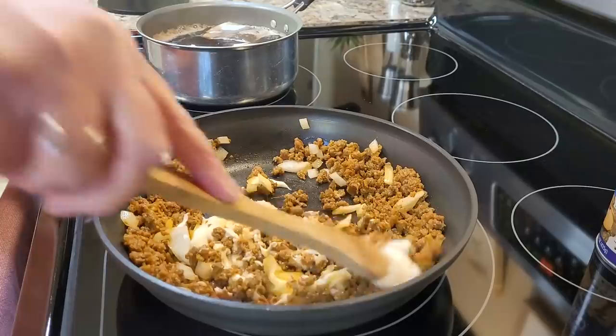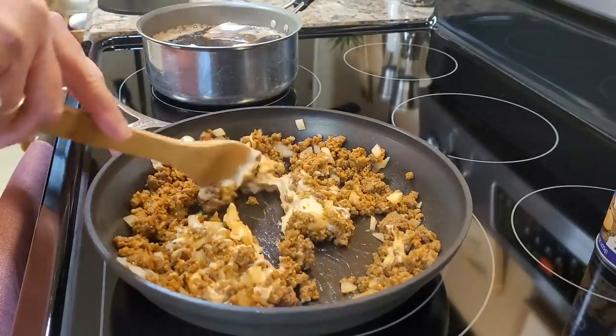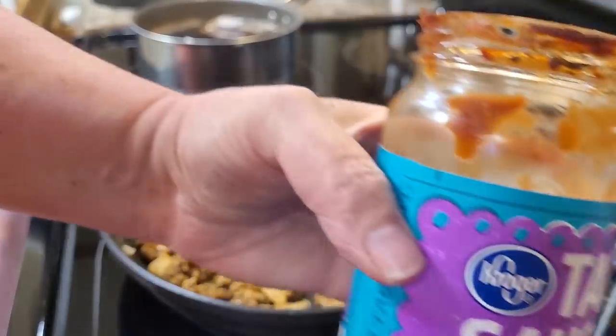Then I've got some regular jarred taco sauce that I'm going to stir into this to give it a little bit more flavor and get it all warmed up and combined.